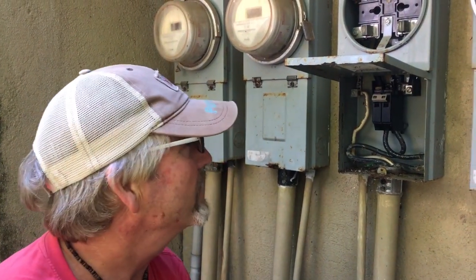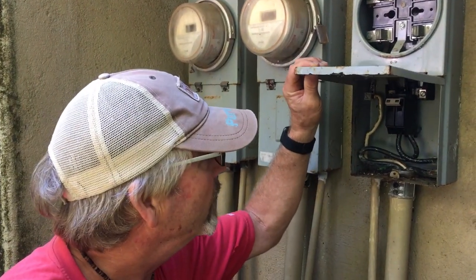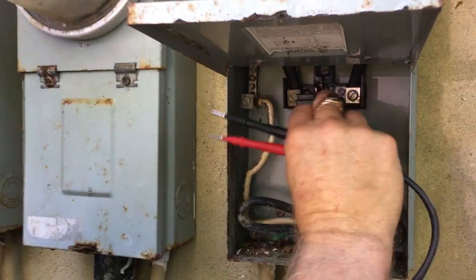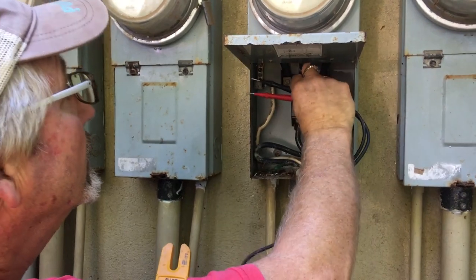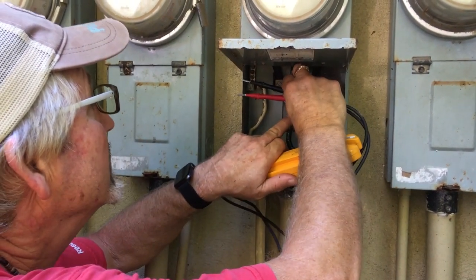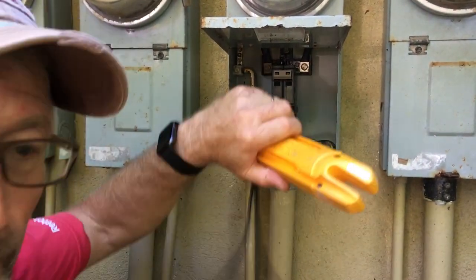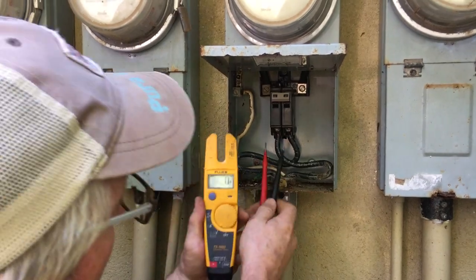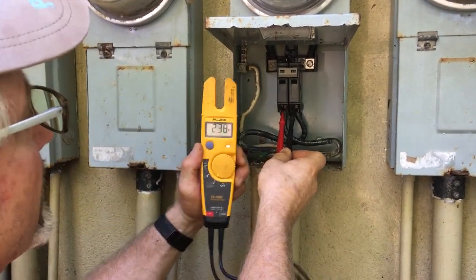So there you go, we're going to try this out. I'll put the meter back in in a minute here and then we'll see what we've got for power coming out of the bottom of the breaker. We've got the meter installed and the lock ring back in place. Always turn your face away when you turn on a breaker, just in case there's a dead short somewhere — if there's an arc flash you're not going to get your face burnt.